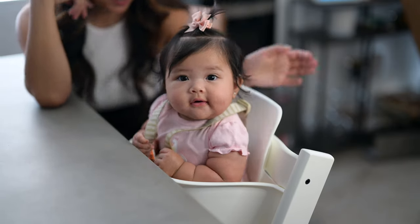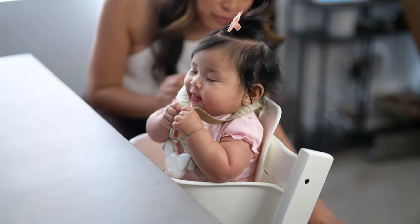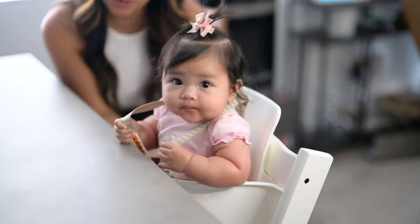Now she's like a grown-up! We can't wait to show you our review of this Stokke Tripp Trapp High Chair — the chair that grows with your child.